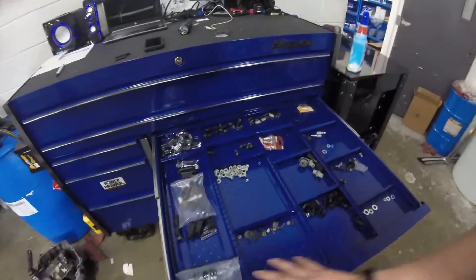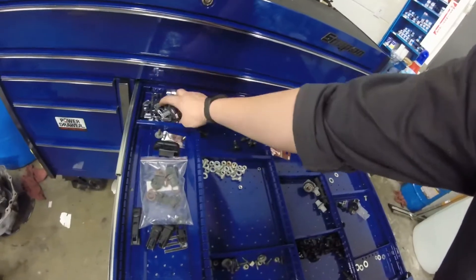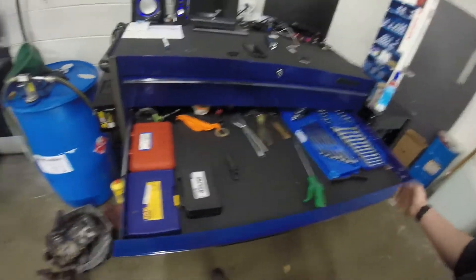And then this is what's called the speed door. It has all my nuts and bolts and other stuff — tire sensors, D-badged emblems from Chevys, because I do that too.